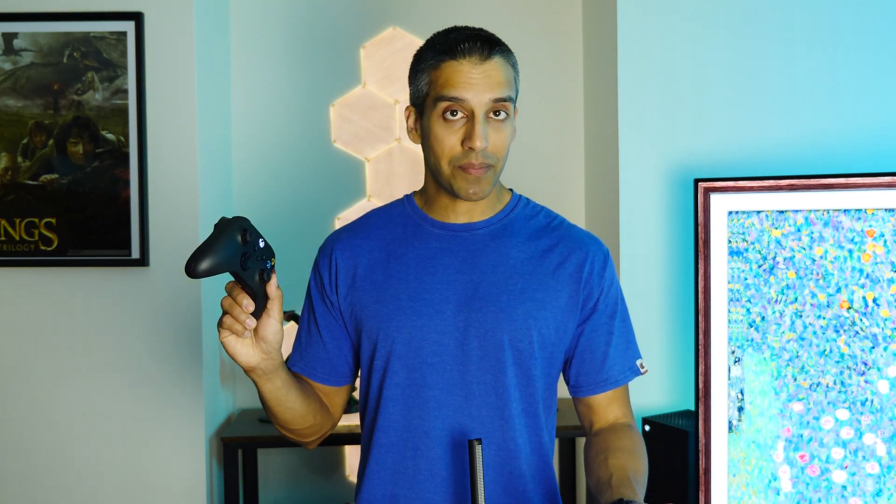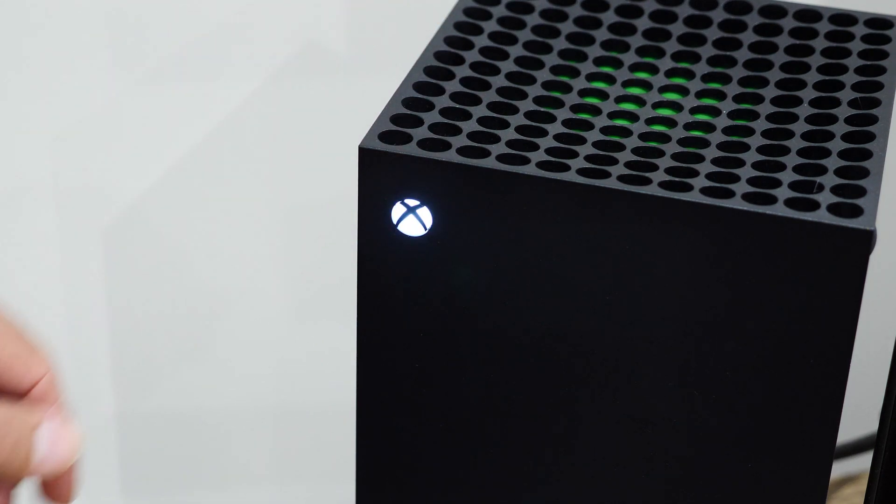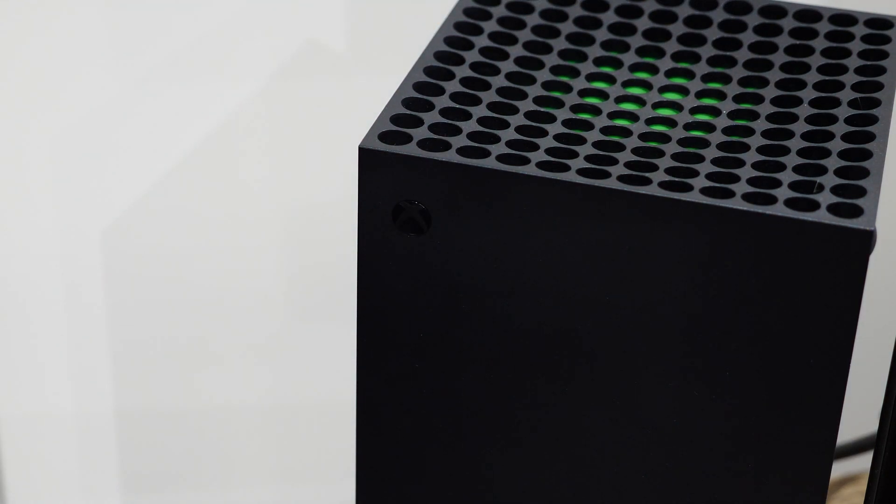Let's continue on with how to get this set up. First, get the controller into pairing mode, which is super easy. Press and hold the Xbox button on the controller to power it on. When you power on the controller, if your console turns on like it does for me, that's okay — just walk over to your console and press and hold the Xbox button for a few seconds. The power light will fade a couple of times and eventually the console will turn off completely.